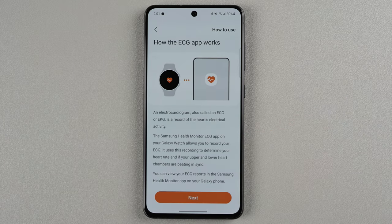It's talking now about how the ECG app works. An electrocardiogram, also called ECG or EKG, is a record of the heart's electrical activity. The Samsung Health Monitor ECG app on your Galaxy Watch allows you to record your ECG. It uses this recording to determine your heart rate and if your upper and lower heart chambers are beating in sync. You can view your ECG reports in the Samsung Health Monitor app on your Galaxy phone. Let's go ahead and tap next.